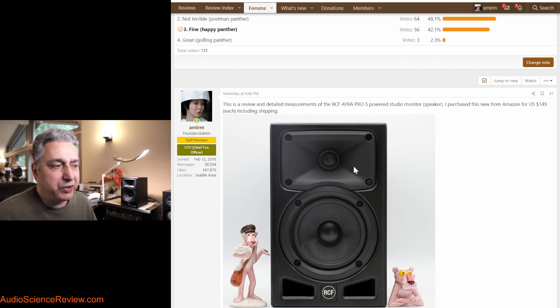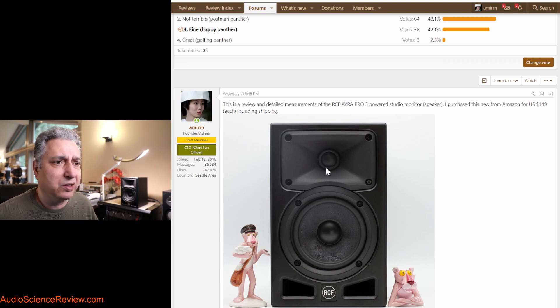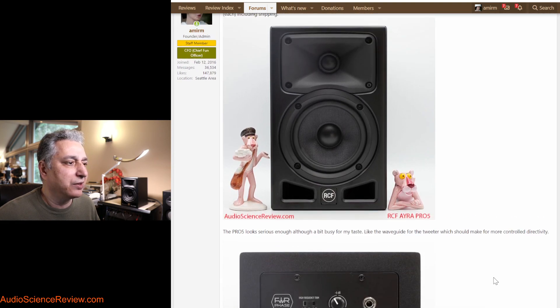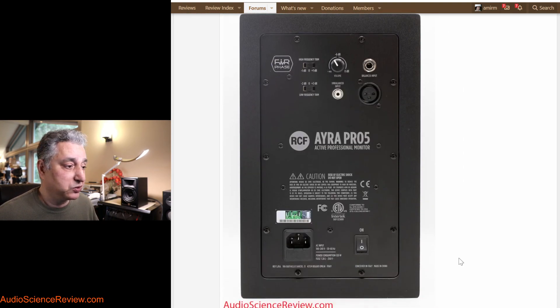Almost every speaker on this channel, unless I tell you otherwise, is measured relative to the center of the tweeter. Sometimes the manufacturer specifies a different acoustic center — I don't think they did here, and even if they did, it would be so close to the center of the tweeter on such a small speaker that it shouldn't matter. It is front-ported — you can see these classic dual port holes in the front. Ports allow you to have more extended low frequency response, which is very necessary in this class of device, but they do have some drawbacks.